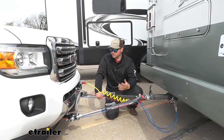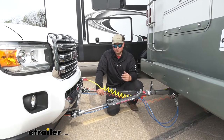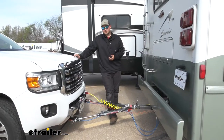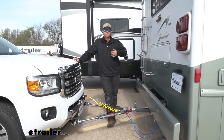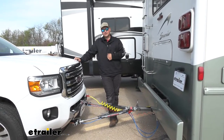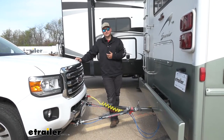When you disconnect you're going to do all of these same processes in the reverse order. Now since we're hooked up we're ready to hit the road. In terms of installation, getting our base plate installed isn't that bad at all. Like I said, there's no drilling, cutting, welding or anything like that — just minor fascia trimming. With that being said, let's head in the shop and I'll walk you through the installation now.